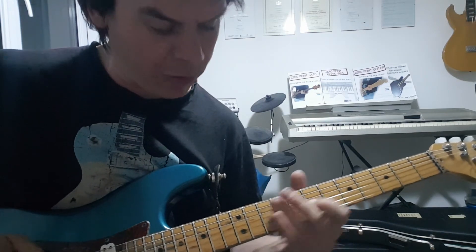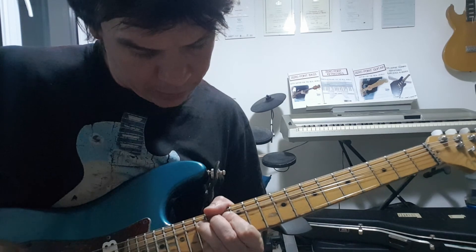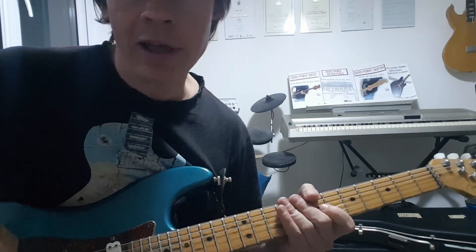And there's my root note, 7th fret on the G. And there we go, enjoy.